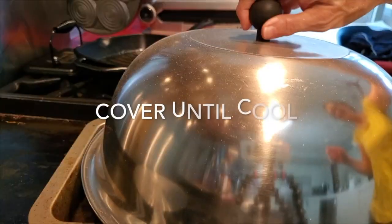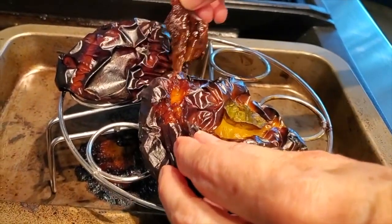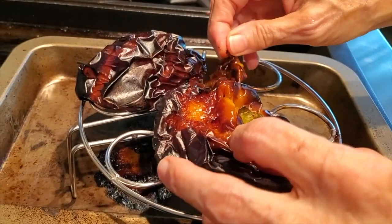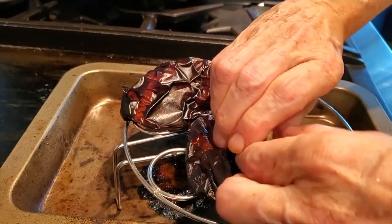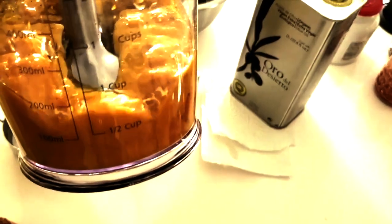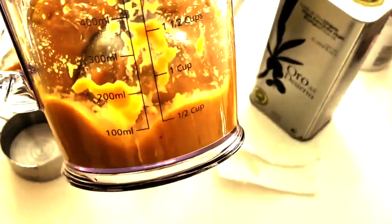Wait until they're cool enough to handle. While they're cooling, you must cover them so that the skin comes off easily afterwards. Peel off the skin just like you see here, then remove the little root and the seeds. It's beautiful, bright and yellow, and the flavors are totally different and distinct.